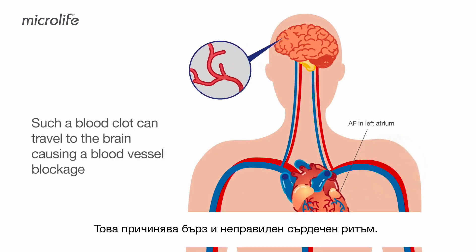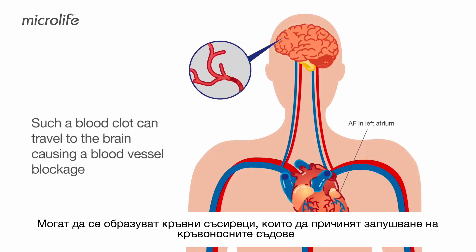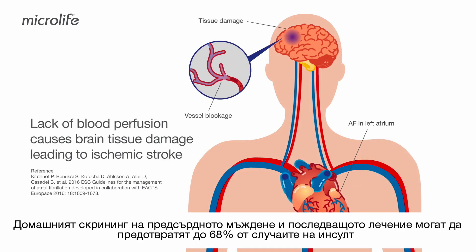When blood clots migrate to the brain and cause blood vessel blockage, it leads to ischemic stroke. Home AF screening followed by treatment can prevent 68% of AF-related strokes.